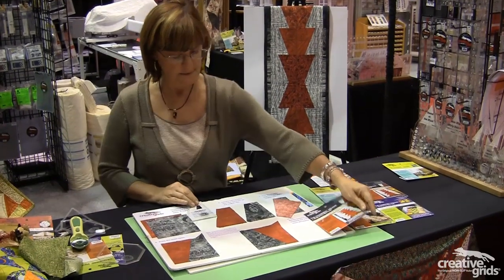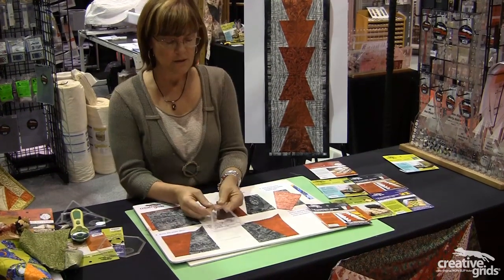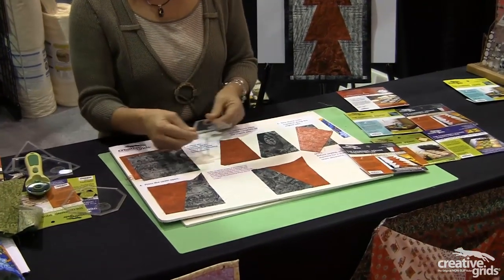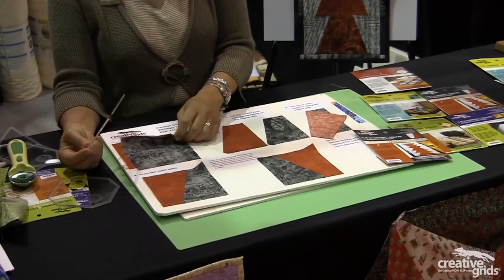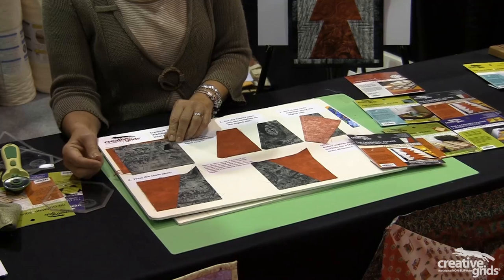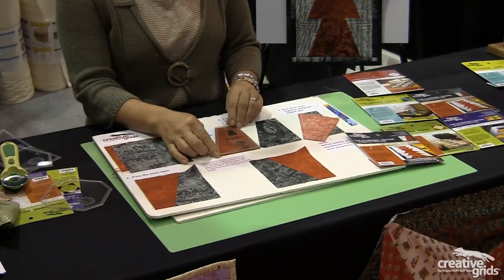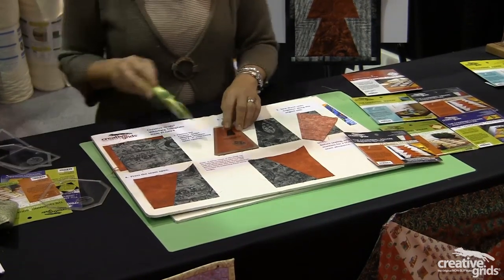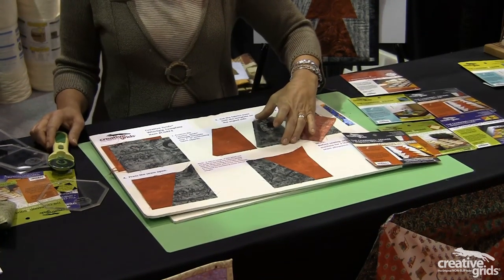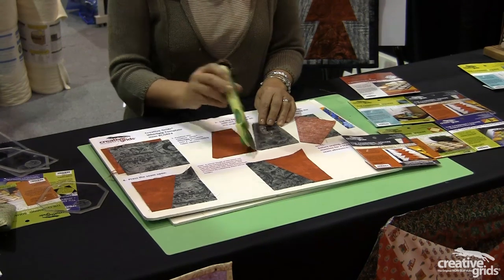To use the template, you follow the instructions either in the package or on the block itself. From two five-inch squares placed on top of each other, I position my template and I cut away, and I take my second piece of fabric, I position my template, and I cut away.